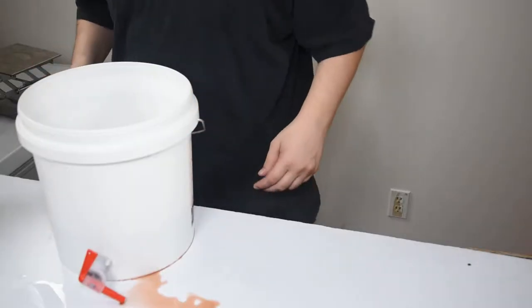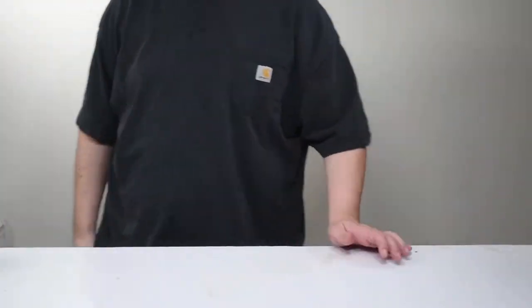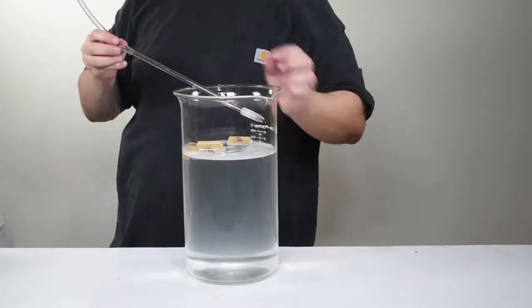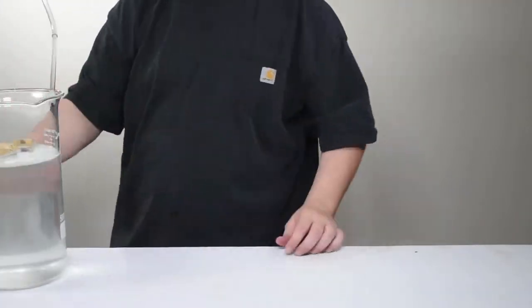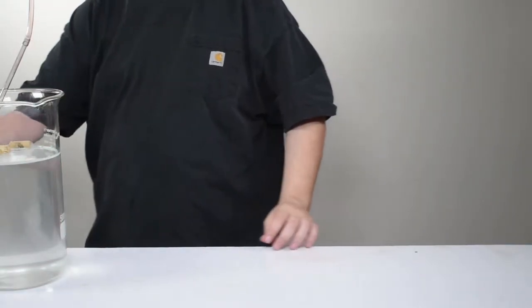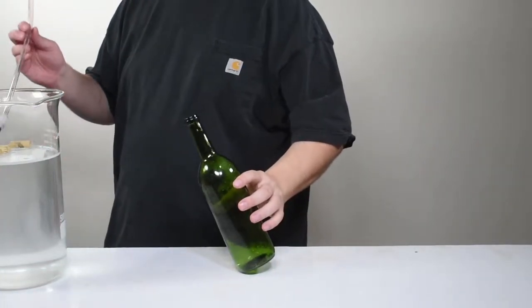Now we're going to speed through Phil doing some of the clean-up work. He's also going to place the bottling bucket on a hook in the ceiling that we use for these types of situations. About four to five feet off the ground is what we recommend for normal people. Everyone's setup is going to be a little different — it's about what's comfortable for you.